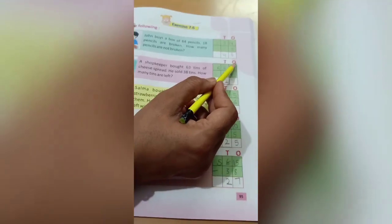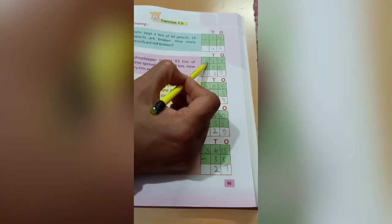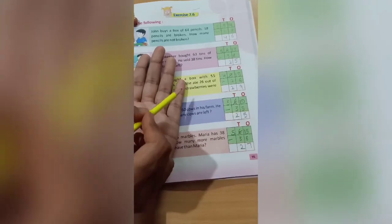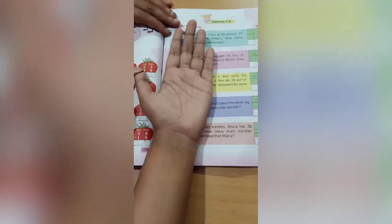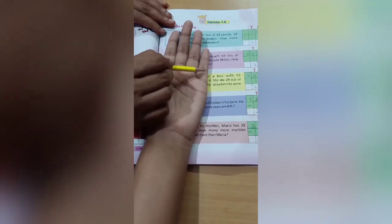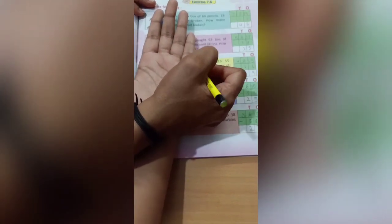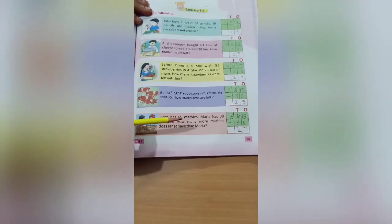So here we will do the same thing. First we will arrange the numbers in tens and ones. Here we will write 63 and down we will write 38. 3 is smaller than 8, so make it big by taking one number from 6. Write one number here and this will become 13 and this 6 will become 5. In the ones line 13 is there — cut 8, 5 numbers are left. Write 5. Here it is 5, cut 3, 2 is left. Write 2 here. So the answer is 25.